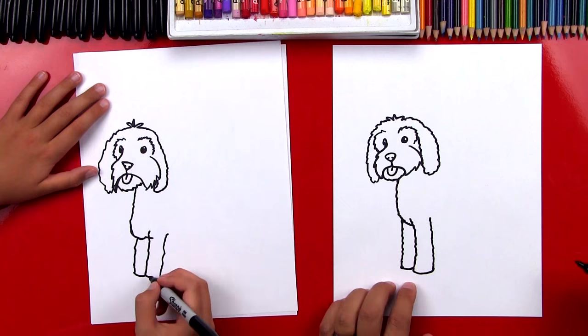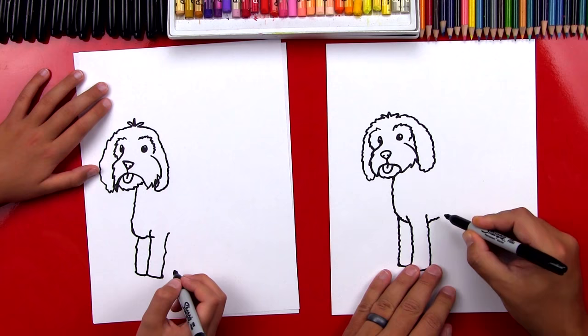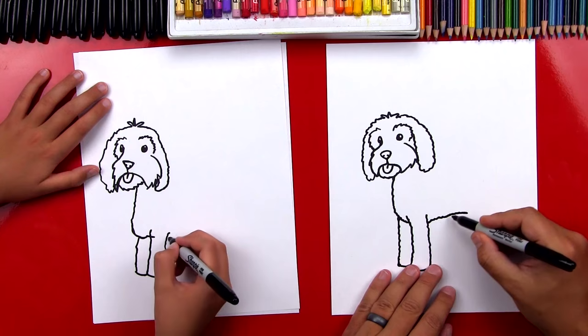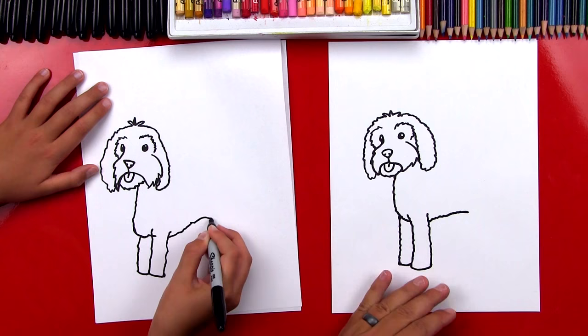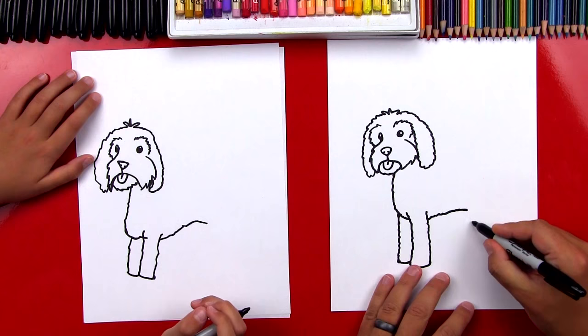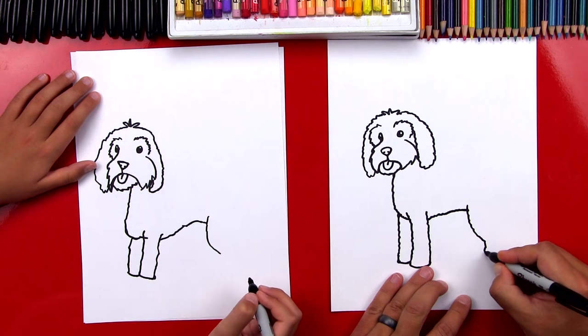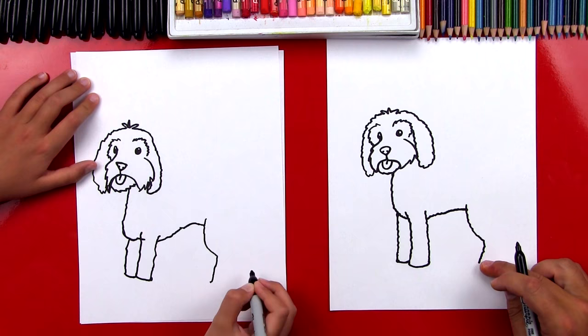Now let's draw his belly. We're going to imagine this neckline that comes down and turns into his chest going behind his leg, and then coming out behind and up just a little bit, then curve down also — see how it curves one way and then back the other way. Maybe he's a skinny golden doodle! Now let's draw his back leg — we're going to draw a curve that comes down, but we don't want to go all the way to the bottom, and then we're going to curve back the other way, and then that's the bottom of his leg. Now we're going to come up here and finish his back and also the back of his leg.